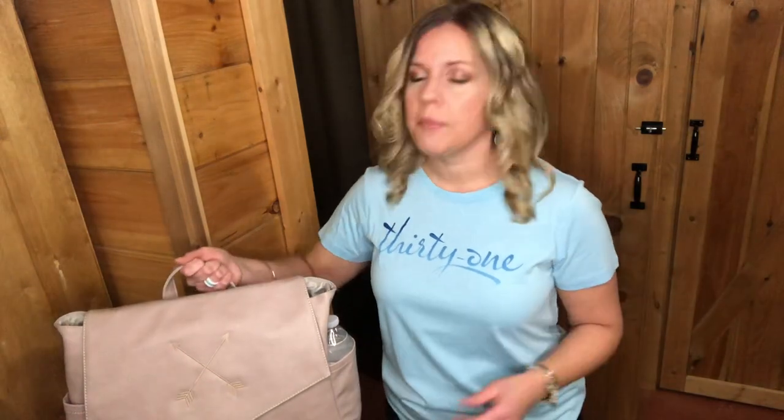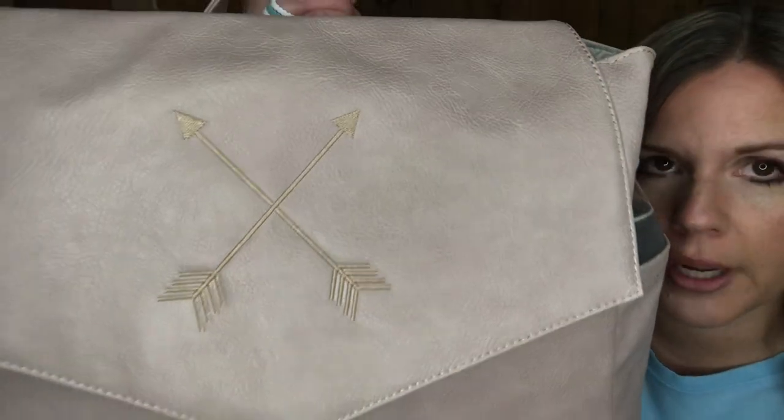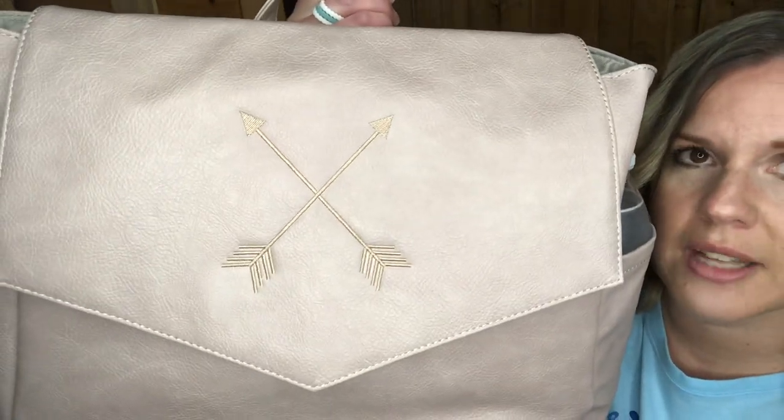It's called the on point bundle because it comes with something extra — it actually includes a laptop sleeve on the inside. What's great is it can be worn as a backpack, as a crossbody, or just as a shoulder bag. This is that stone distressed pebble print, and I did the stone thread color — a tone-on-tone personalization with double arrows in that stone thread.